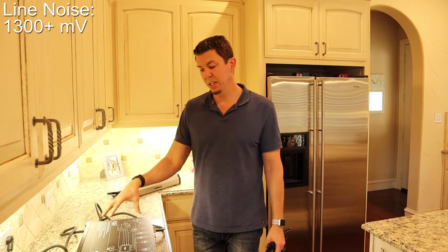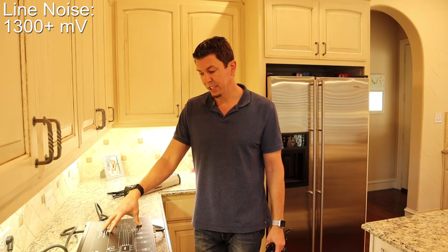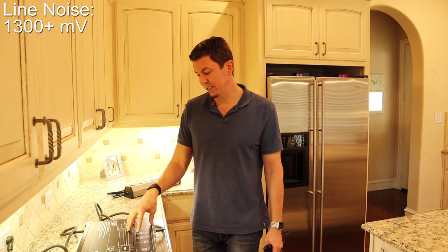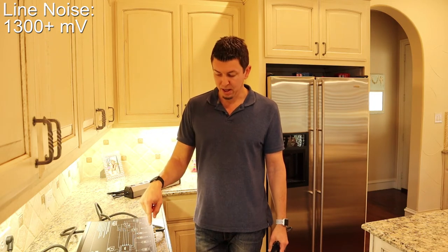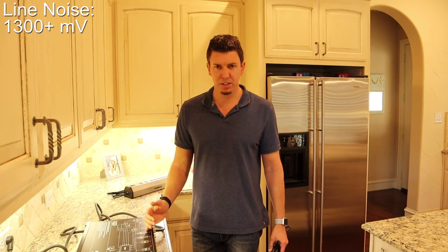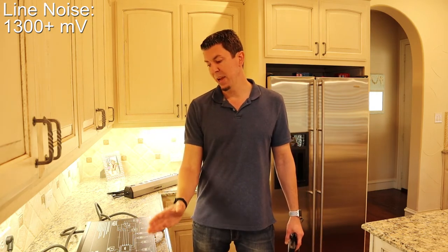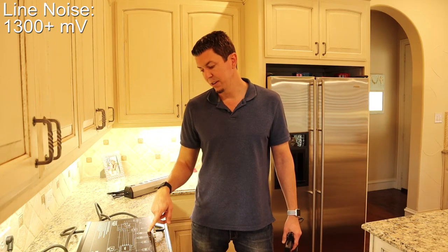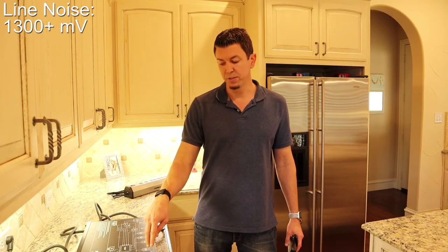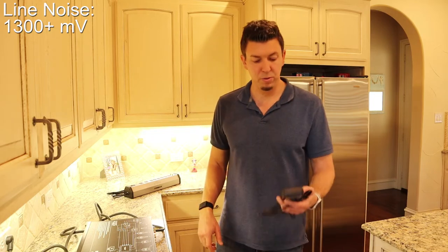But it's not doing anywhere near the reduction that this Monster Power HTS-3600 is doing. Another great thing about this unit is that it has isolated banks — four different isolated banks — which should theoretically stop any cross-contamination between the banks. So if you have a noisy device on your analog audio, it shouldn't contaminate your digital filter devices like your HDTV.